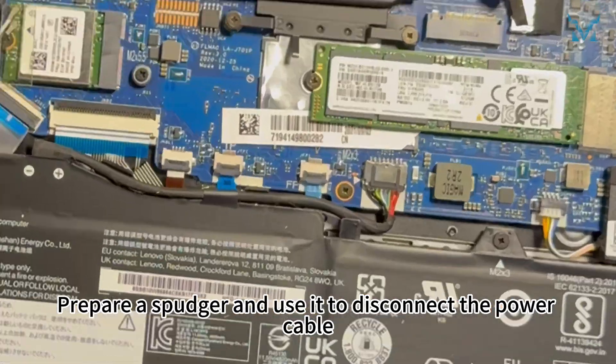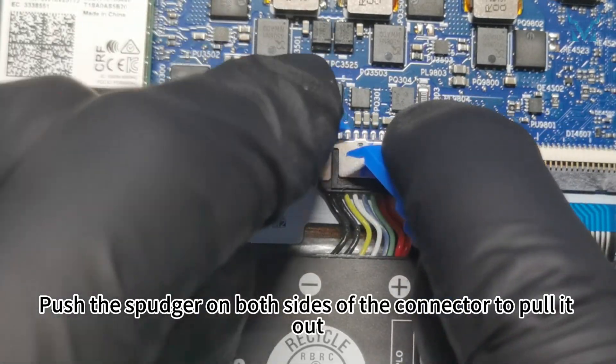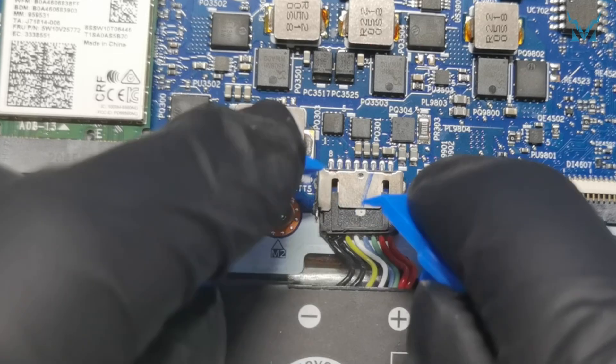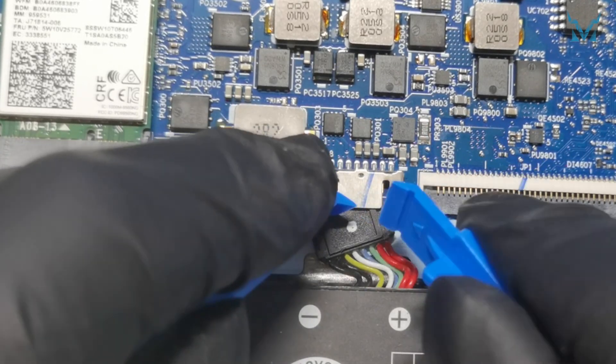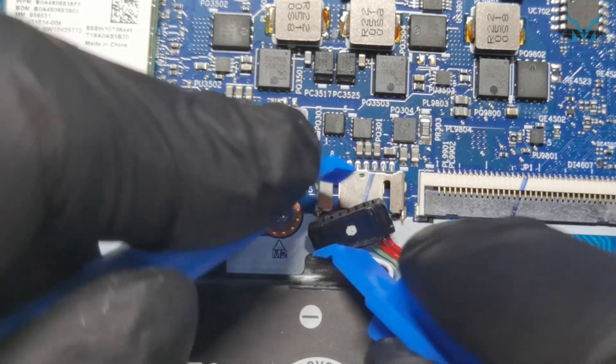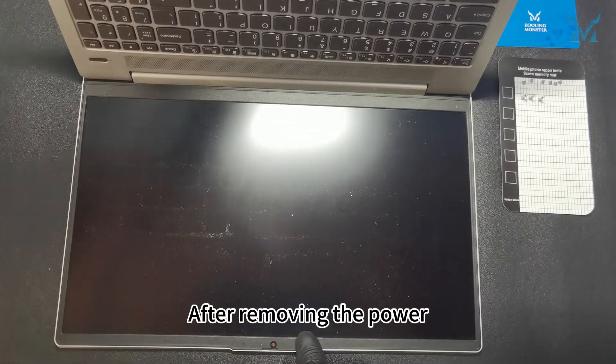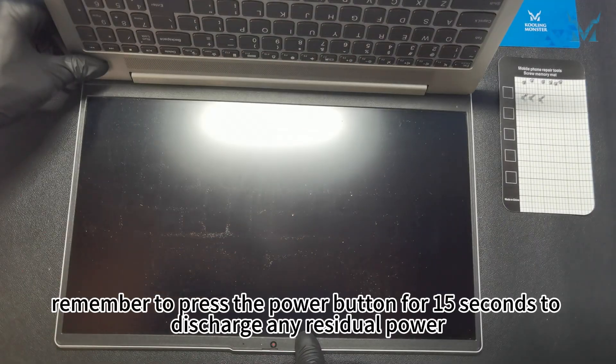Prepare a spudger and use it to disconnect the power cable. Push the spudger on both sides of the connector to pull it out. After removing the power, remember to press the power button for 15 seconds to discharge any residual power.